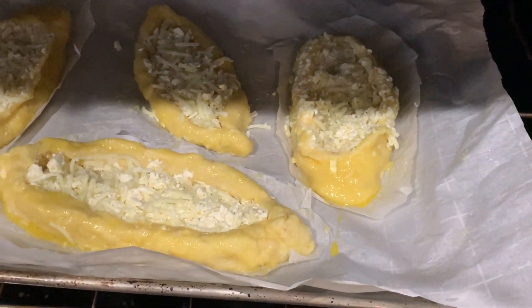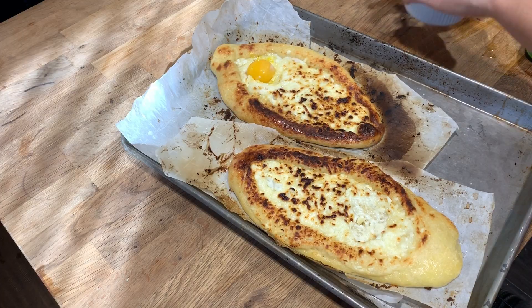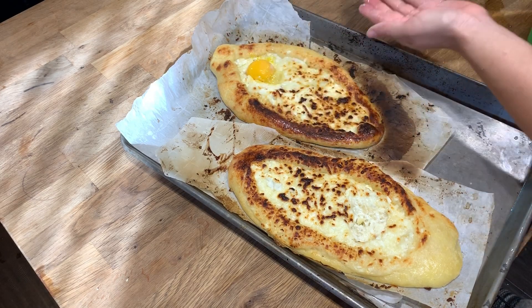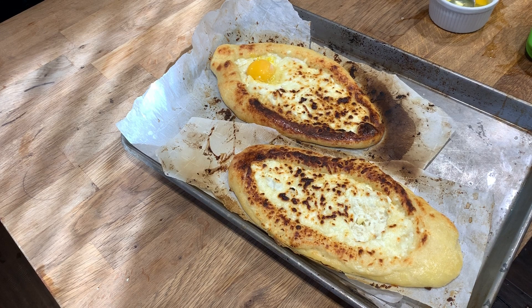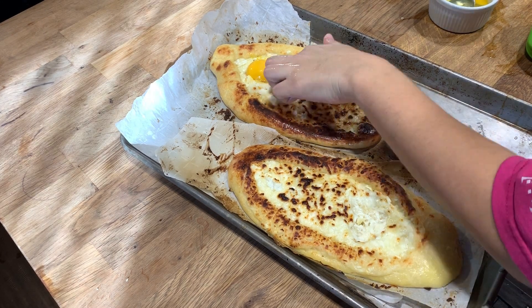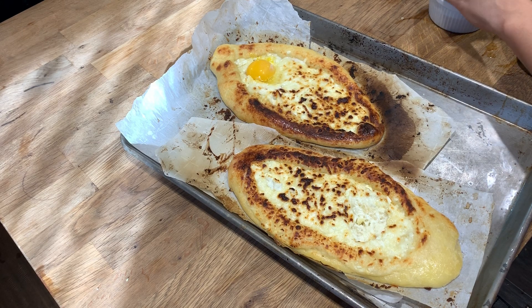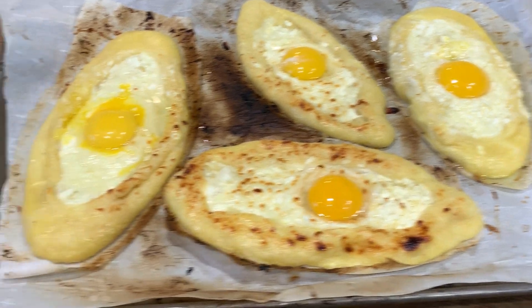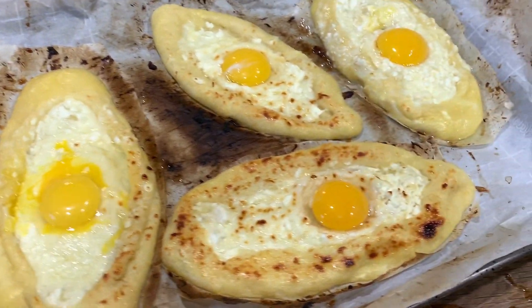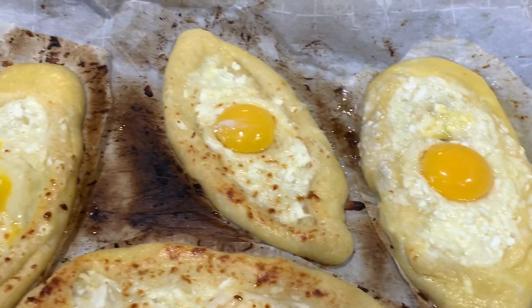And then we're going to put it in the oven for eight minutes so it gets nice and bubbly. So the second part I'm actually using a different batch of khachapuris that I made because I didn't record me putting the yolk in the first time around. So this is the result of the other ones after I had put the yolk in and now I just have to pop it in the oven to get cooked.